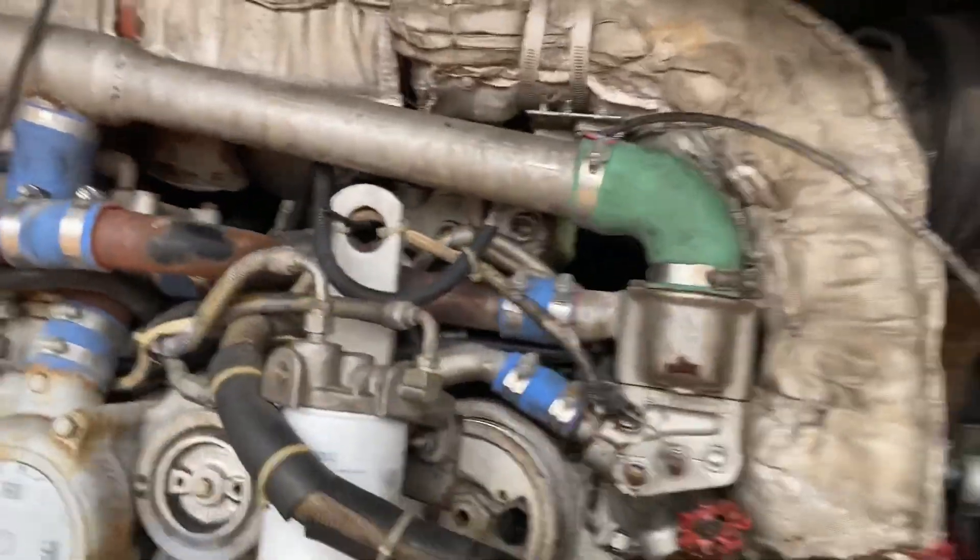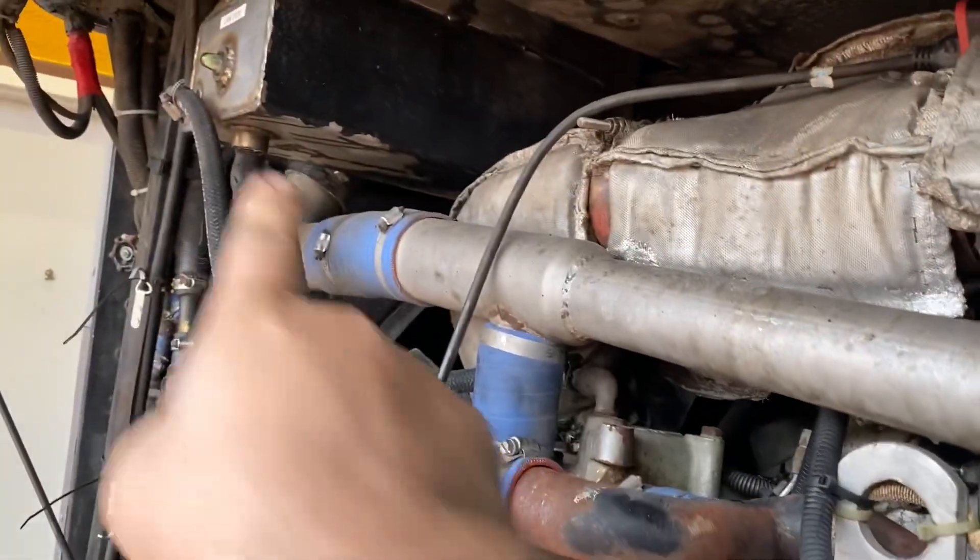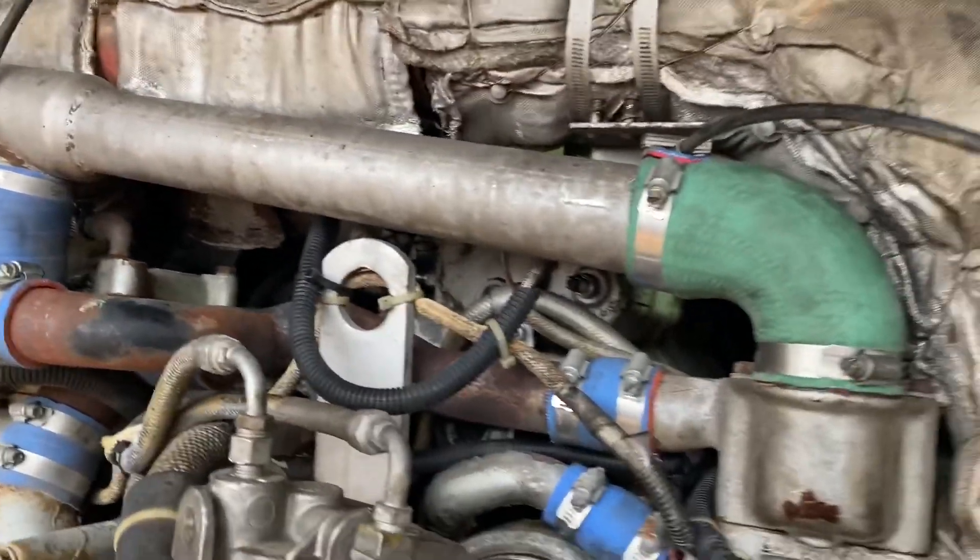We're just finishing draining coolant on here. We opened this up because this pipe will hold another gallon and a half or so of coolant.